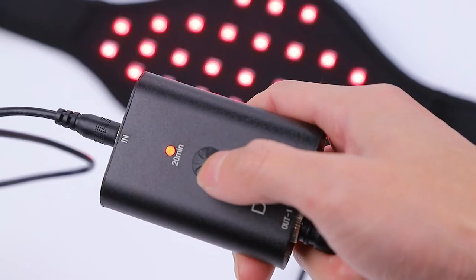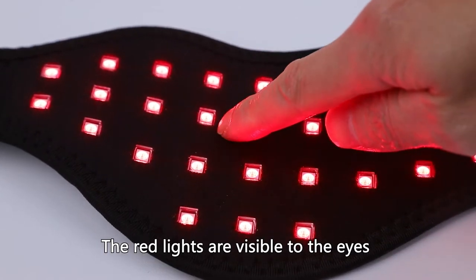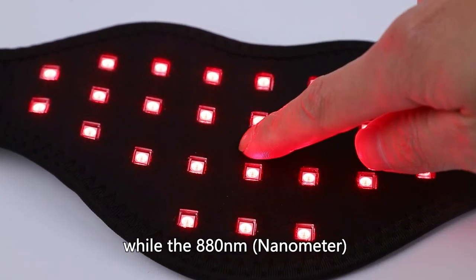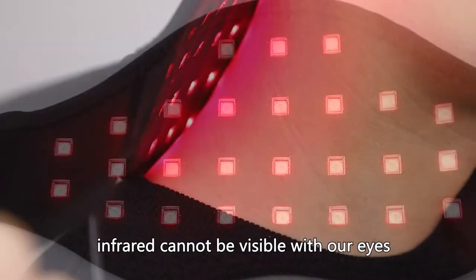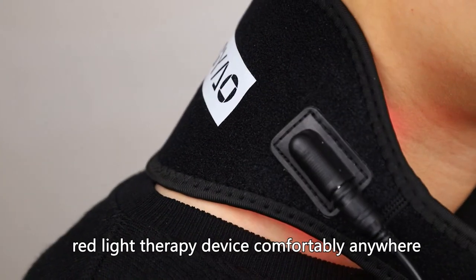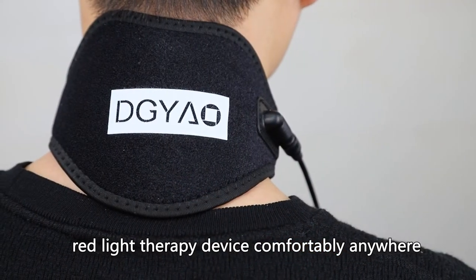Press the power button. The red lights are visible to the eyes, while the 880nm infrared cannot be visible with our eyes. You can enjoy our red light therapy device comfortably anywhere.